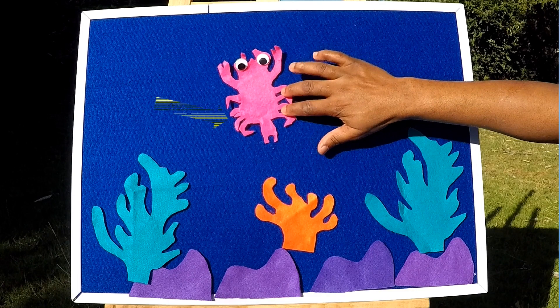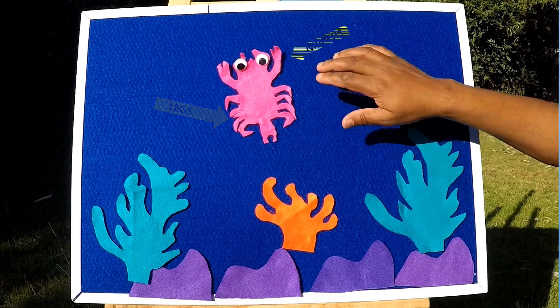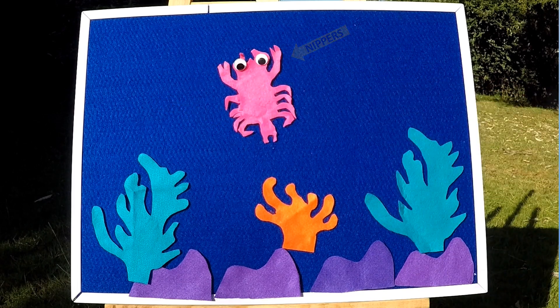They have four jointed legs on either side of the body. They also have nippers. As they grow, they go through more stages of molting before entering the juvenile stage. This stage lasts for a couple of days before the Megaloppa changes into a juvenile crab.